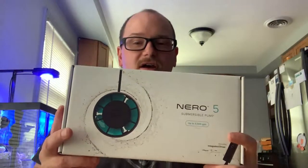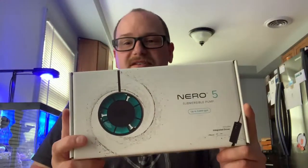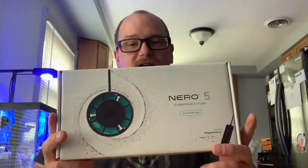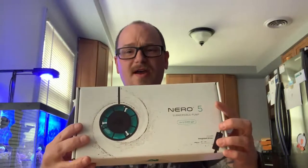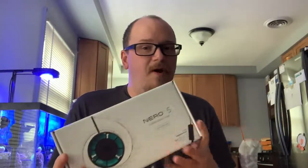The new Nero 5 from Aqua Illumination — I've been wanting to get this pump ever since it came out. As you know if you've been following my channel, I have all AI lighting over both my tanks. I've got the AI Prime HD on the 20 nano behind me, and two Hydra 26s on my 65 gallon downstairs in the basement, so it makes sense to grab an AI pump and put it all in the same app.